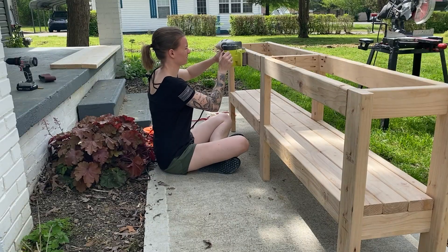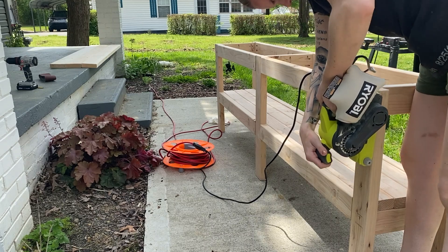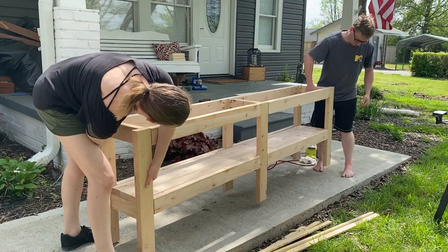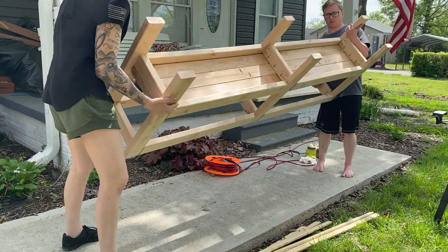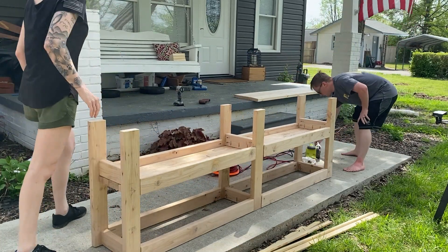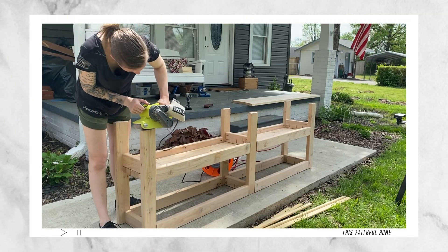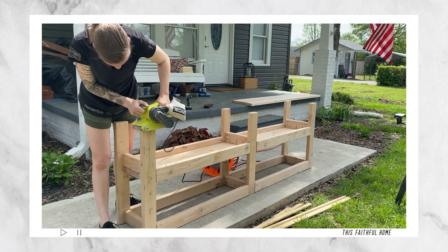I know you heard my husband and I mention earlier that we are going to sand down the project, so he let me use his Ryobi belt sander, which I've never actually used before, but it was super easy to do. I sanded everything from top to bottom, including the bottom of the legs, just to give it a nice round finished edge, as you can see here.